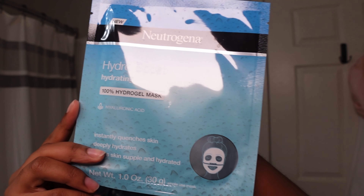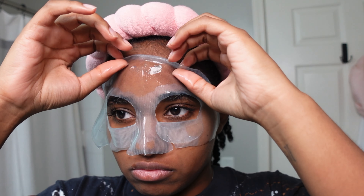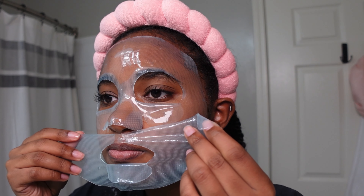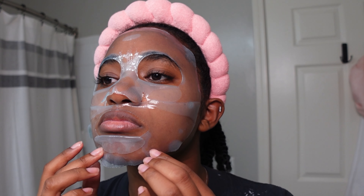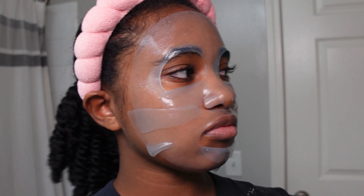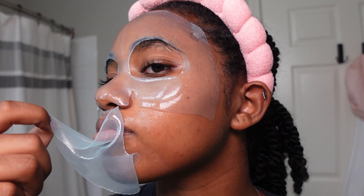Now I'm using Neutrogena's Hydro Boost Hydrating Gel Mask. These sheet masks are more on the pricier side but I promise it gets the job done. I was recommended to use this mask after my chemical peel because my skin was just so dry, and my skin also tends to be dry at night, but this puts all of the hydration back into the skin. I 100% recommend it to anyone struggling with dry skin. I put it on my face and leave it for about 15 minutes — you're going to see how juicy and hydrated my skin looks after. It's an amazing mask.